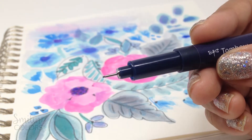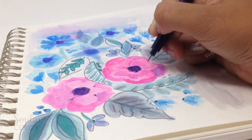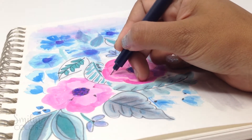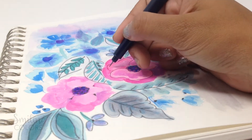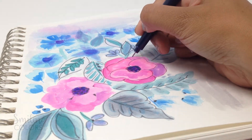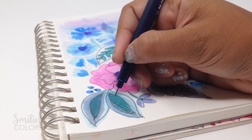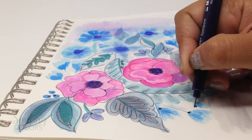I always like to define my flowers with a black outline though, and I'm using the mono drawing pen with the finest tip — the 01 size. These pens come in a set of 3 pens of various thicknesses: 05, 03, and 01. I'm using the 01 here to add color details to the leaves. You could instead also use the same colored dual brush pen itself to add some details, or a fine paintbrush too.